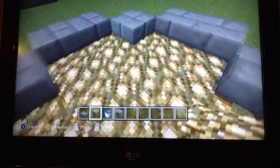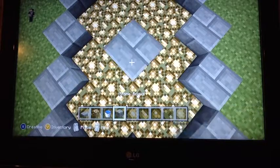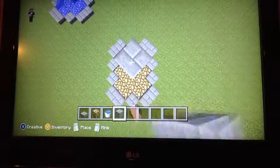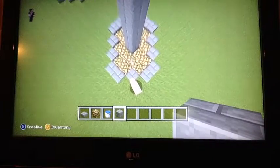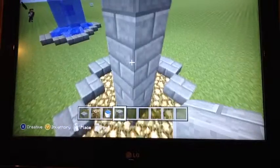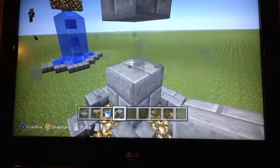Now find the middle of your fountain and place eight stone bricks up the middle. Starting from the bottom up, remove every other brick.